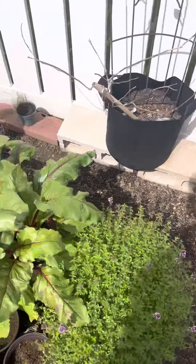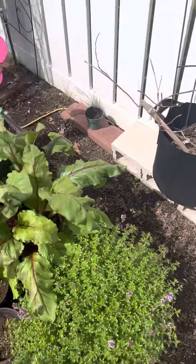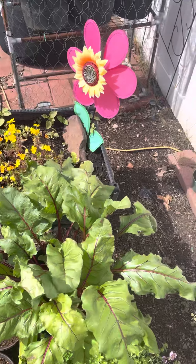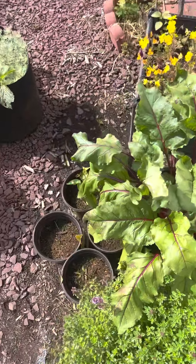They also make really good plants for home gardens and very small gardens as well, because they don't really take up that much space, despite the plant being so huge.